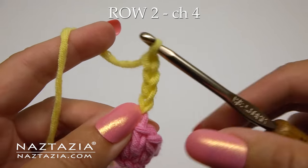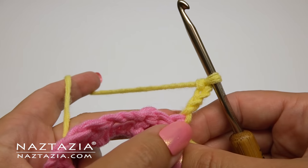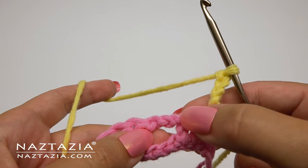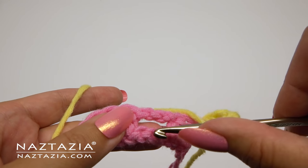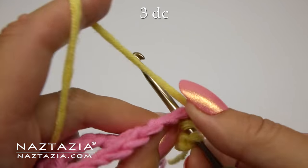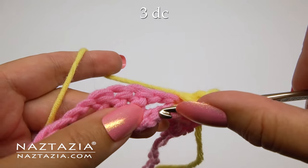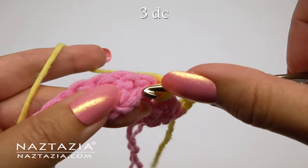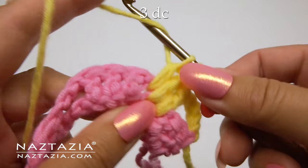For row two, we'll start with a chain four. Technically this is a chain one plus a chain three. We need the first chain to elevate the stitches a bit, then we make three chains that will float over the double crochet from the row below. Over the skip chains from the original starting chain, make one double crochet in each of the three chains: one, two, and three.